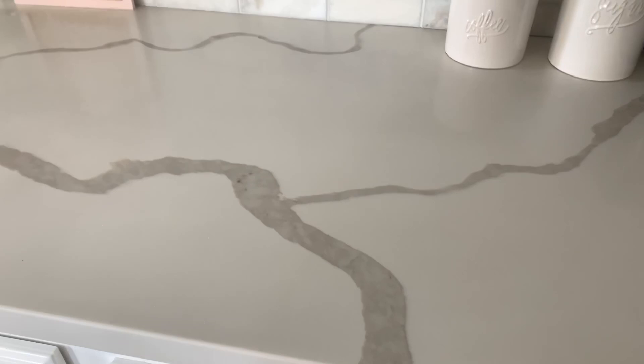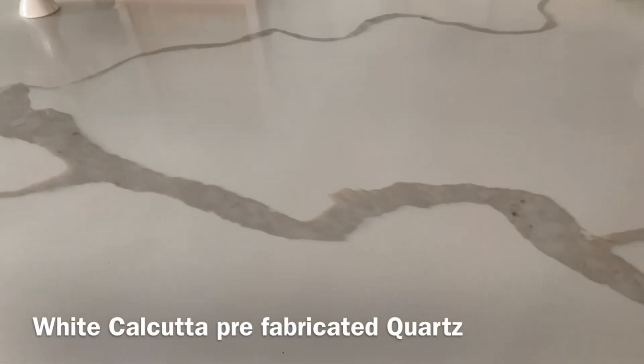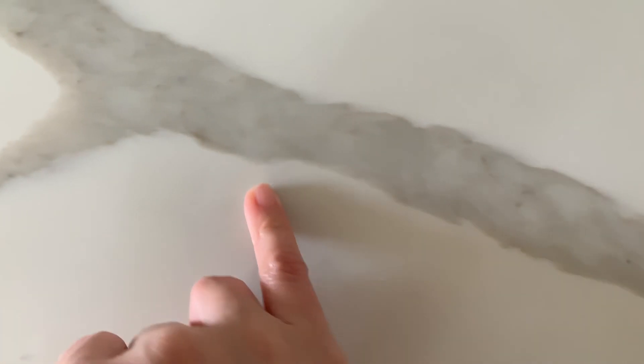The countertops are quartz — this is a prefabricated quartz. It's called Calacatta something like that; I'm sorry, I'm so bad at pronouncing stuff. But it has a little bit of gray and also a little bit of brown in it. My house has horrible daylight, so you might not be able to see the colors well — that's one of the things I don't like about this house.